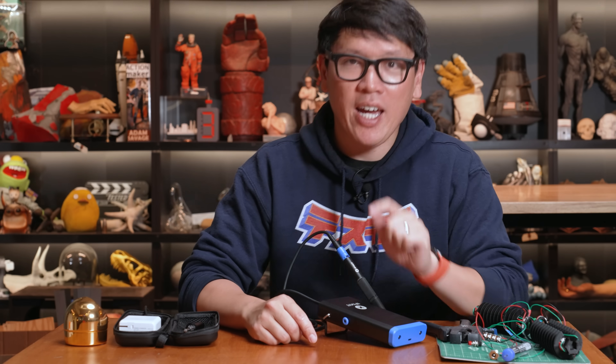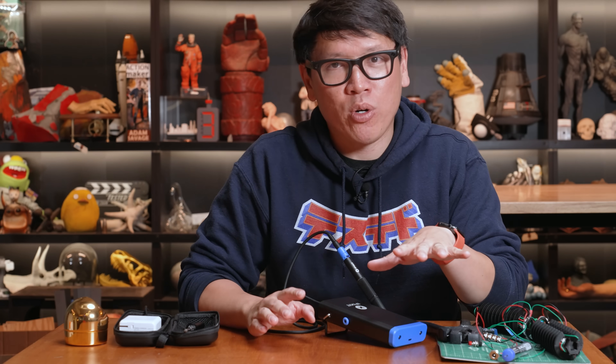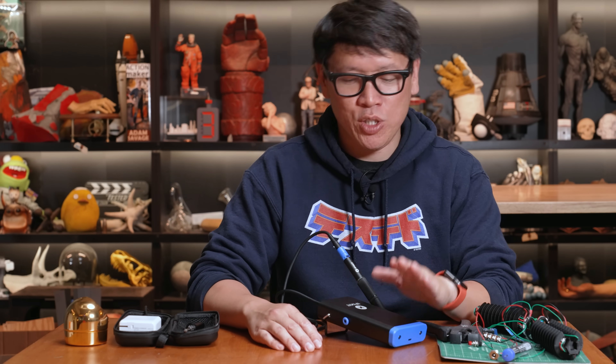But what they're launching today is a whole new category of tools under their FixHub brand, something they've been working on this past year, which is this soldering iron kit.